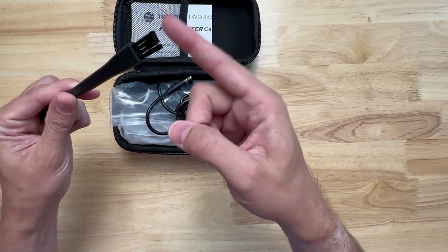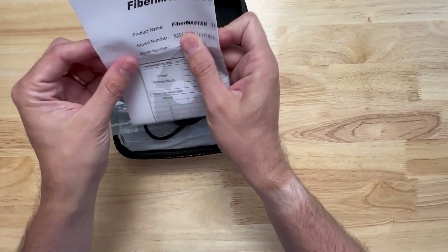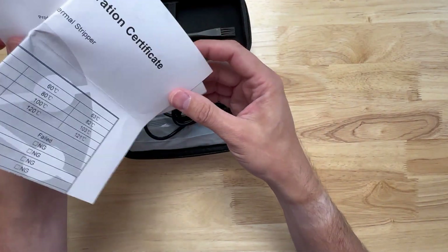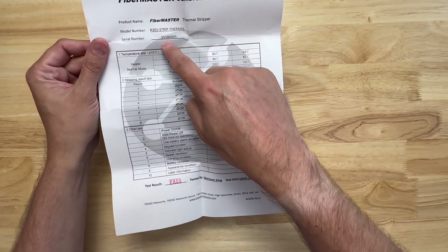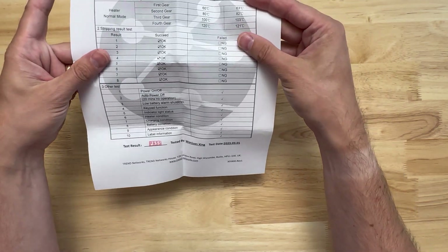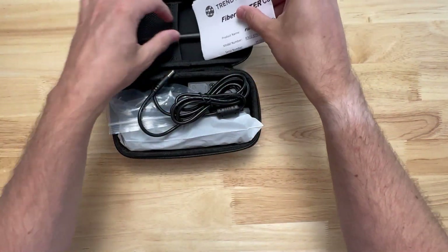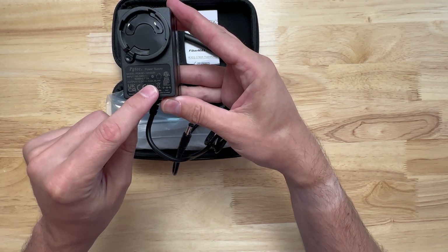We have a cleaning brush, some more information, and a certificate with the serial number of the device — and it says pass, good to know. There's also a power adapter: 12 volts at 3 amps.